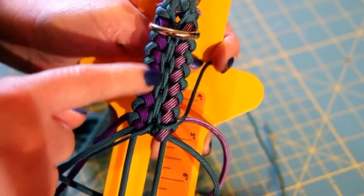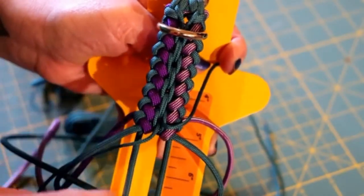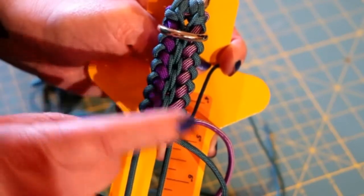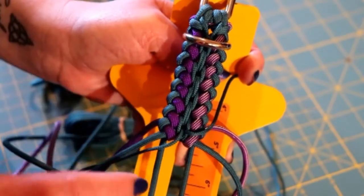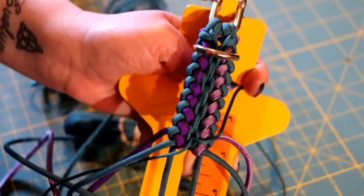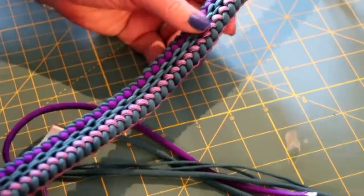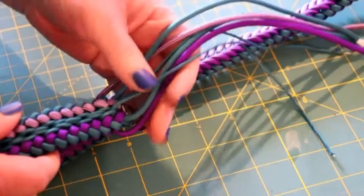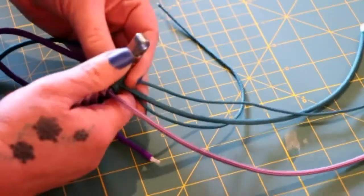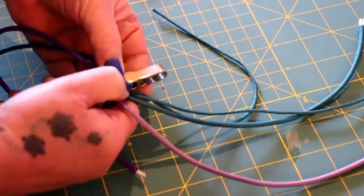After a few more passes you can see the pattern developing — it kind of reminds me of a chain link pattern in the middle, with the two purples on the sides and teal in the middle. I'm going to continue this pattern all the way down and then show you guys how I do my tie-off. I finished my collar and I'm at the end. I took it off the jig and I'm going to cut the ends off, burn them, and put a little bit of clear non-foaming Gorilla Glue on the ends for extra security.